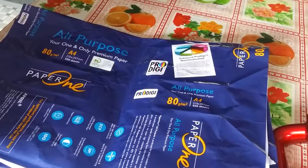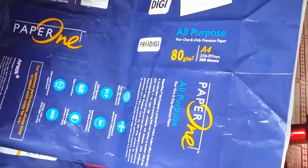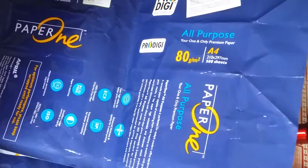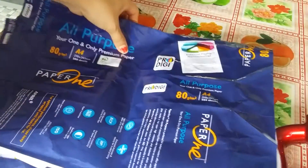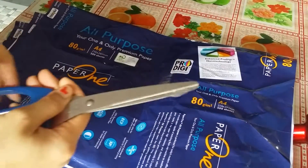Hi, this video will show you how to recycle A4 paper into a useful towel. I have an A4 paper cover and scissors. So let's start.